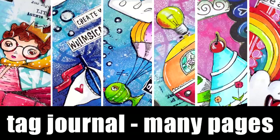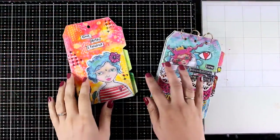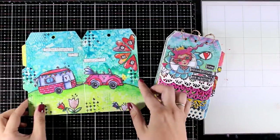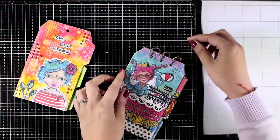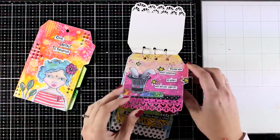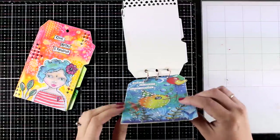Hi everyone and welcome back to another Mixed Media Tuesday. Today I will create a tag journal. I have been sharing tag journals for a while now and the feedback in these videos is amazing. I know you guys love those journals — probably because the pages are quite small, so you can put together a layout without spending too much time, but you can still be creative and play with your mediums.